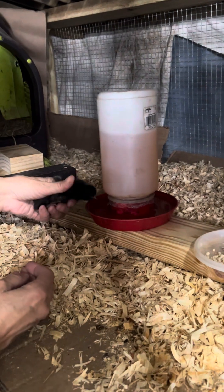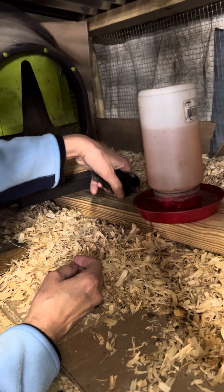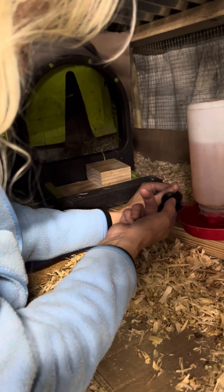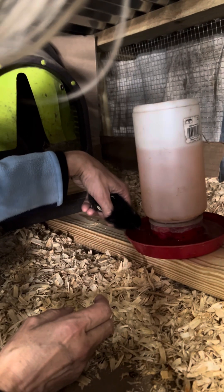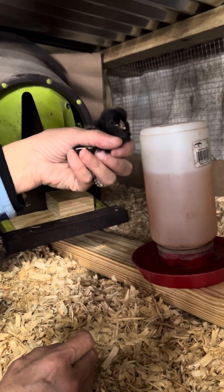Okay, now you need some water. Let's dip you down here — I know you're not gonna like it. I know, but you need some water, you need to know where it is. Whoops, come on. Let's get some electrolytes in you. If it takes some — I think yeah, there we go.